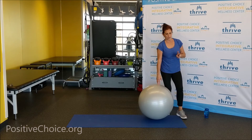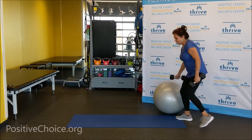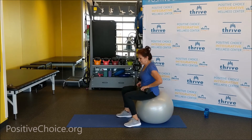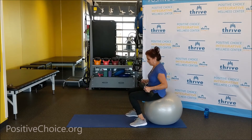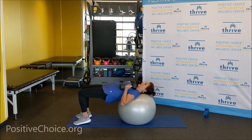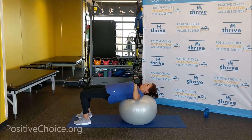Now we're going to use two weights and do a chest press on the ball. Any size weight will do — I've got ten pounds, you can do eight or five pounds. Sit on the ball like we did the sit-up, walk forward, and lift your head, neck, and shoulders onto the ball. Lift your butt up. Start with arms up in the air, bend at the elbows, press up. Breathe in, exhale up. Let's go with five more, four, three, two, one — and bring it down. Bring those arms down by your side.